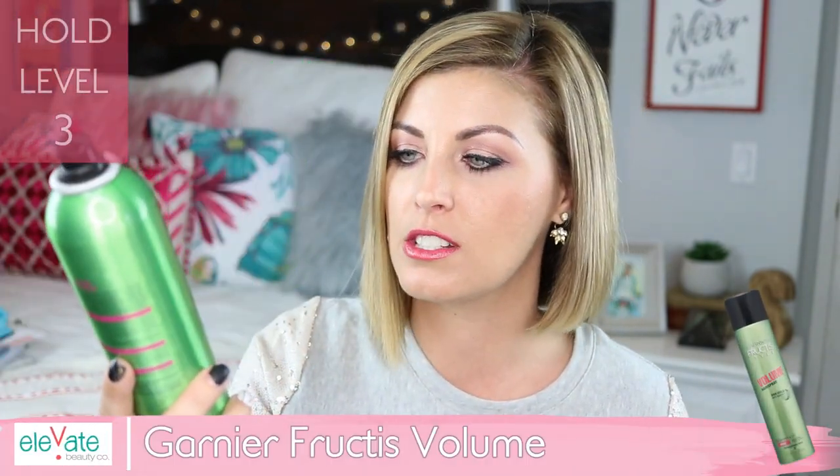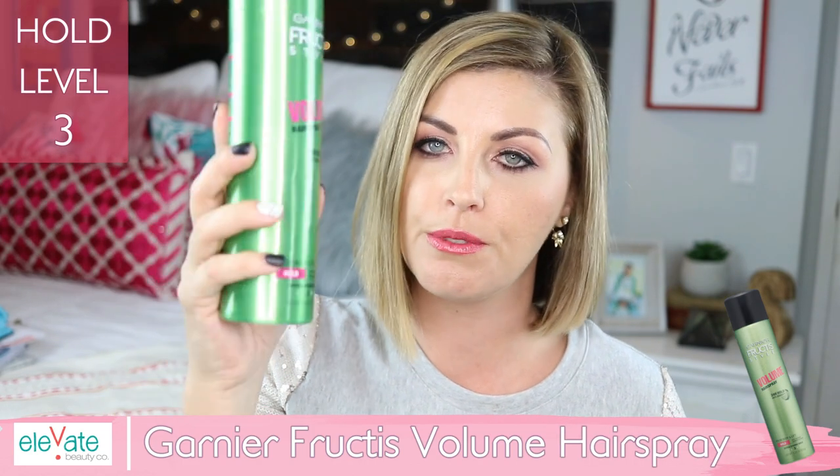The first thing I always reach for is a hairspray that is pliable — it's got a soft hold so that you're not ending up with crispy crunchy waves. This is the Garnier Fructis volume hairspray, it is a level 3 out of 5 for hold. I love the way it smells and I love that my hair can still move and I can still style it, but it just helps your hair hold the curls a lot better.